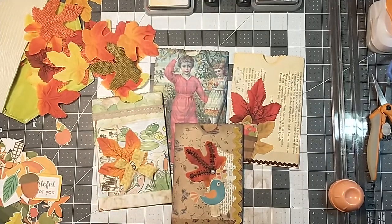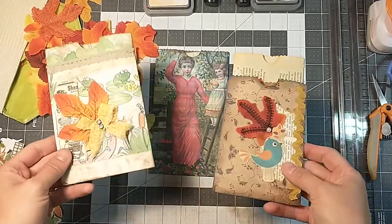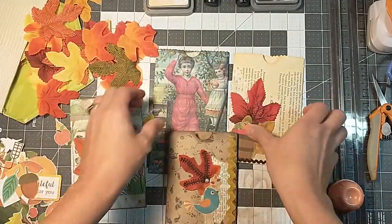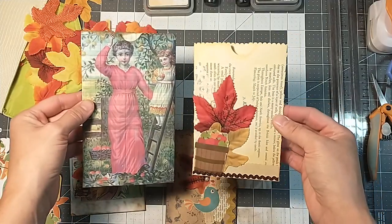Hey everybody, it's Lacey. Welcome back to Paws and Paper. I am getting into the fall mood and starting to make some fall embellished pieces. Today I thought I would come on here and show you what I've been working on.